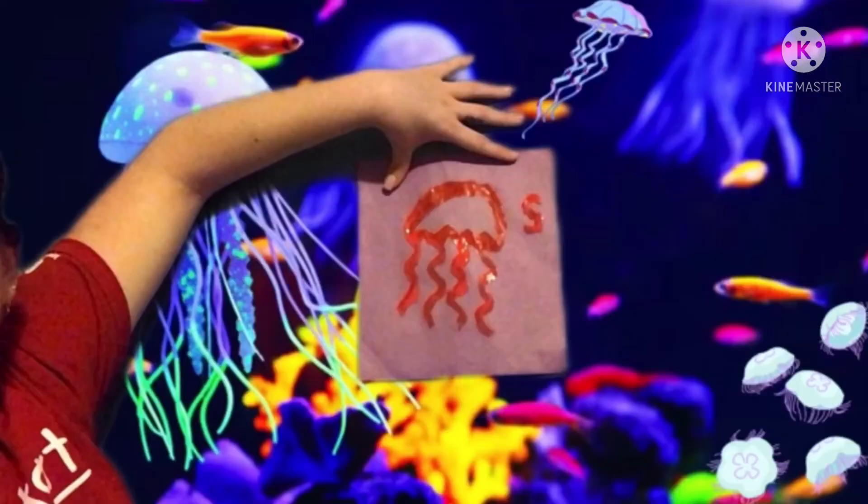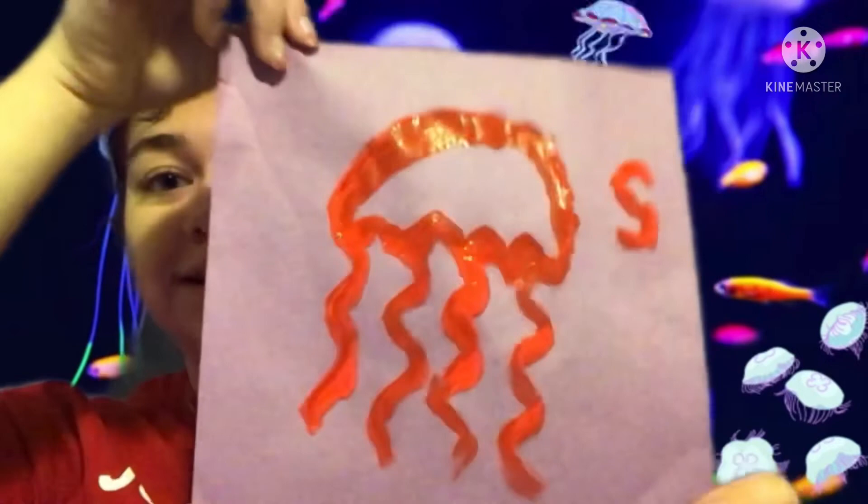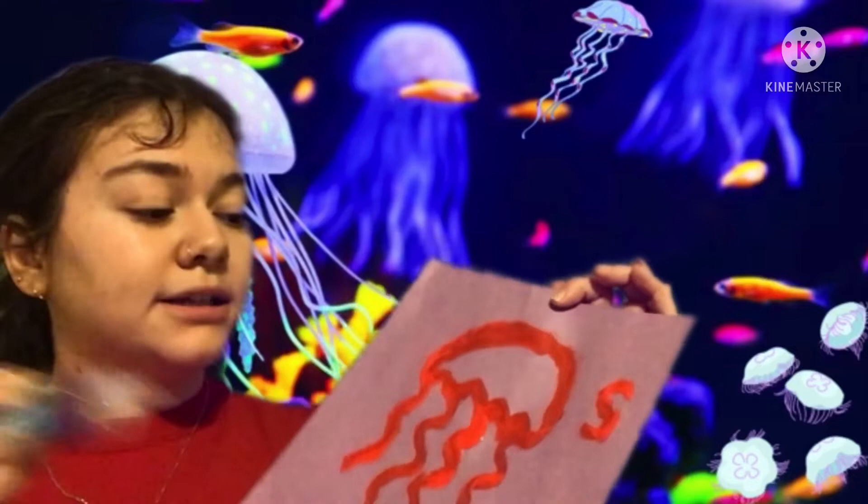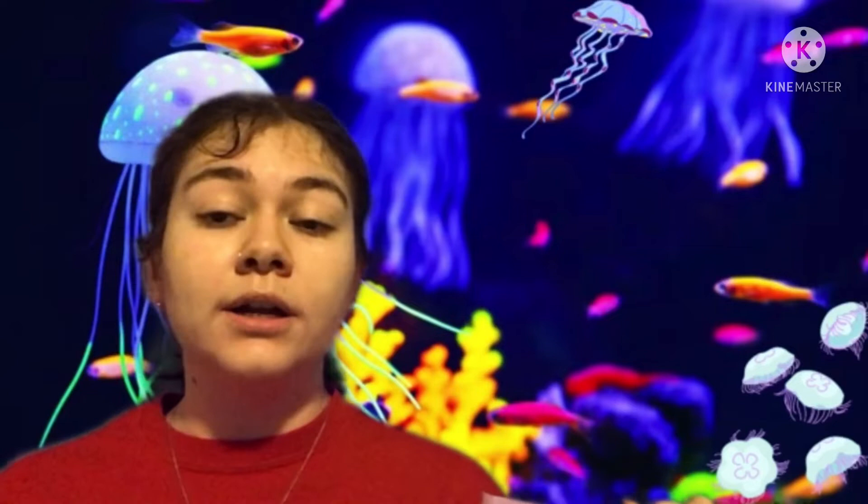This is our jellyfish that we just made together! Now at this point, if you wanted to add some glitter to make it shiny you could totally do that. You might want to wait for it to dry a little bit so your glitter doesn't get all mixed up with the paint. But if you're drawing with a marker, crayon, or colored pencil — anything that's not paint — it doesn't need to dry and you can put glitter right on top whenever you feel like it.